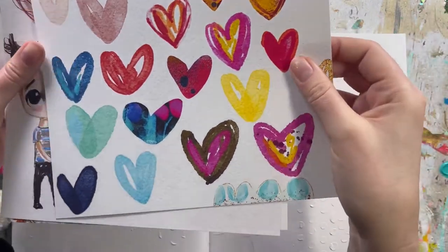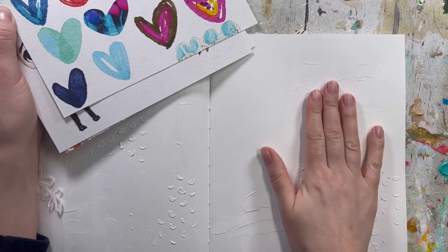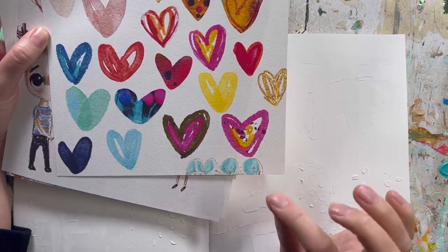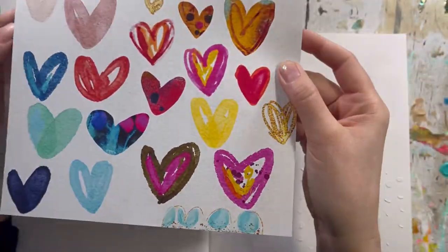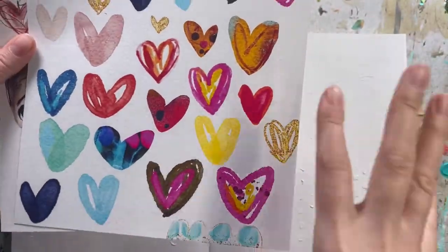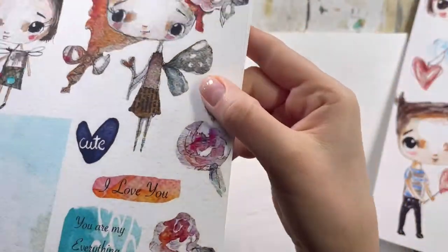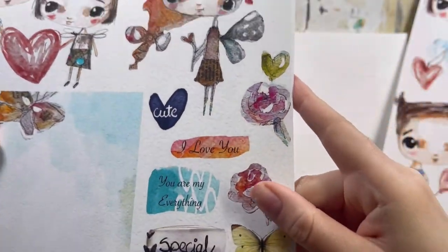If you want to use this as a background paper that really blends into your journal, you can print on regular thinner paper, because I usually print on 180 to 230 gram matte photography paper — thicker. You can see even the texture of the watercolor paper comes through. This is another page which I actually love — there's so much you can do with those hearts, cutting them out. And there's this one with my watercolor paper girl — I love that watercolor feel.